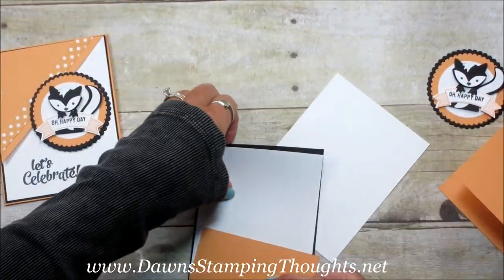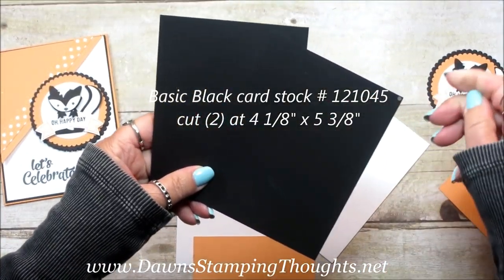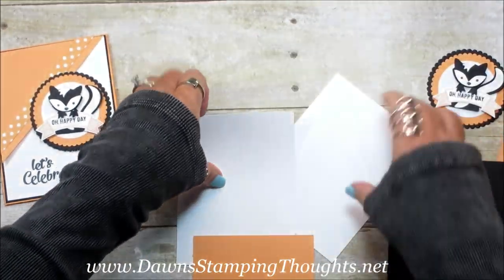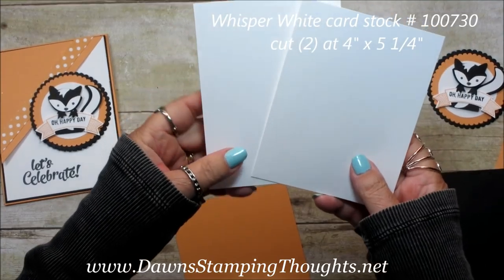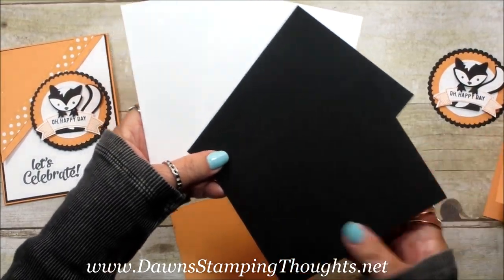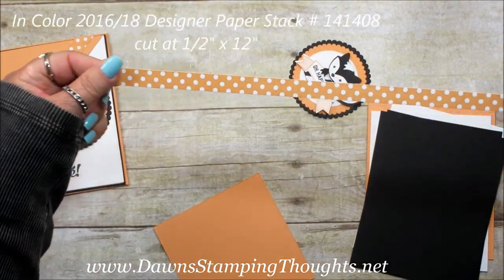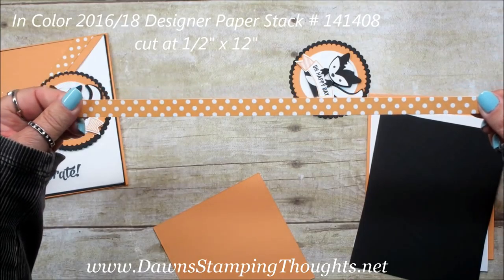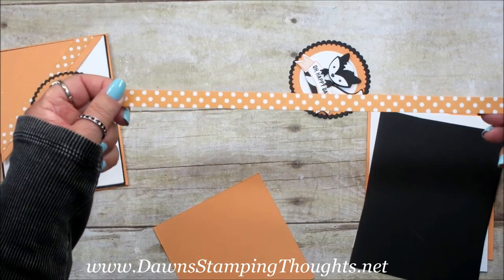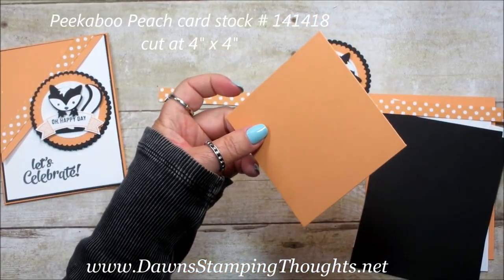Then you're going to need two pieces of Basic Black, and these are both cut at four and one eighth by five and three eighths. Then you're going to need two pieces of Whisper White, both cut at four by five and a quarter — you'll have two because one's for the front and one's for the inside. Then I'm using a strip of the 2016-2018 In-Color Designer Paper Stack, about a half inch wide by twelve. And then another piece of Peekaboo Peach cut at four by four.